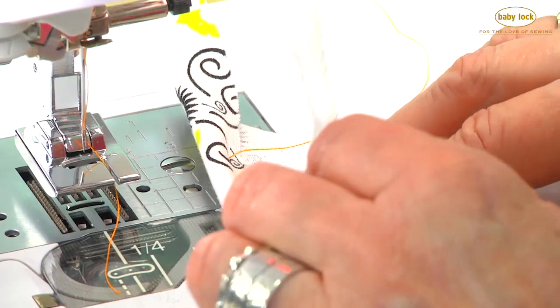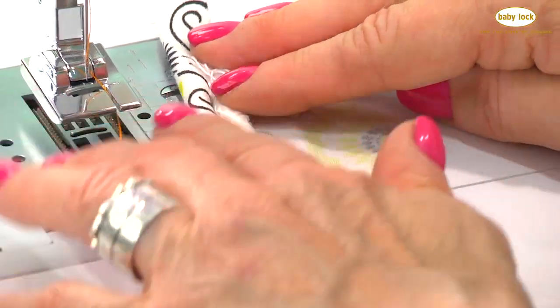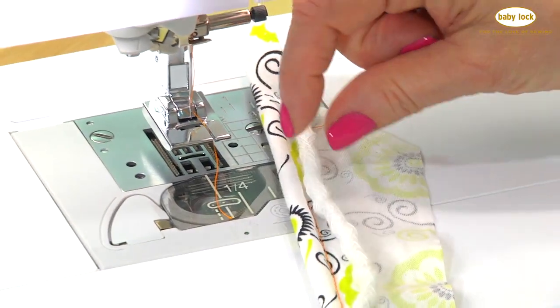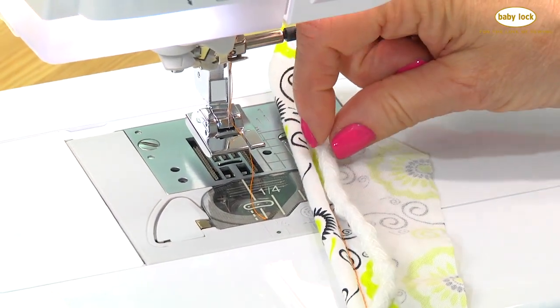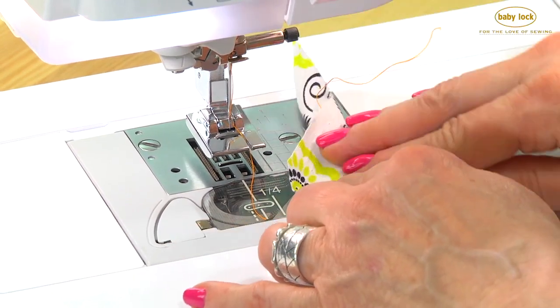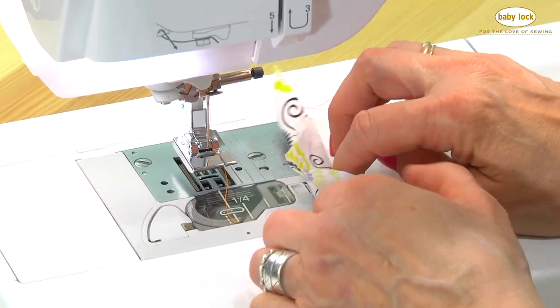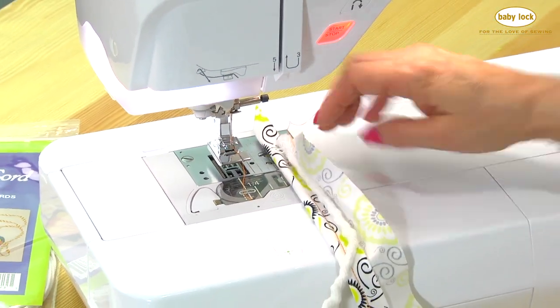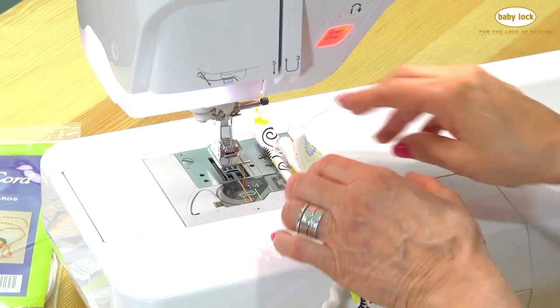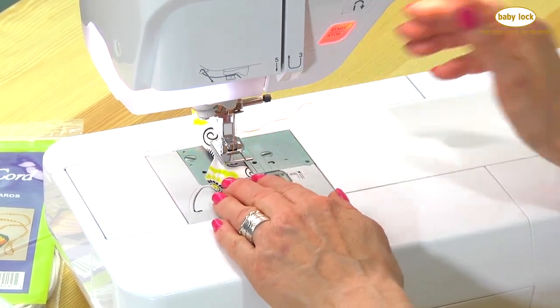Now we're going to bring the other cord up and lay it side by side. Remember, there are two grooves here — those two grooves are going to hug both cords and sew right down the middle. Then you're going to wrap it, and you want to wrap it fairly snug. It's a beginner mistake to wrap it a little loose because people want the thread to fall in between. When you do that, you end up with a sloppy trim. So keep it nice and snug and then put it under the foot.